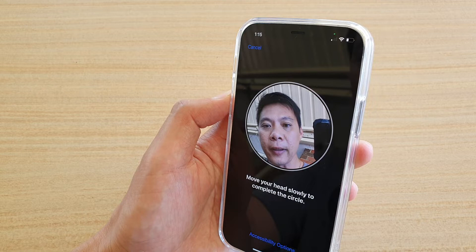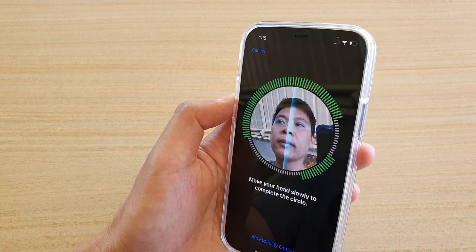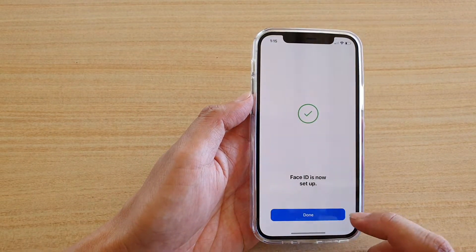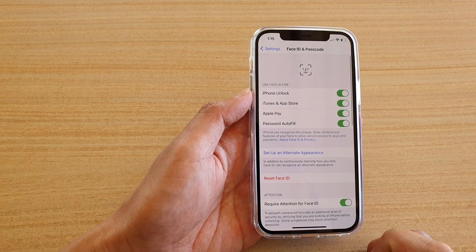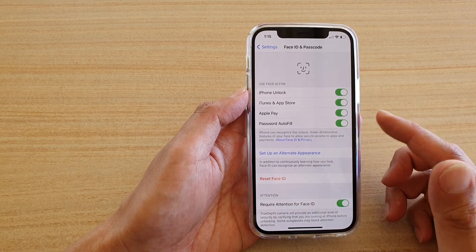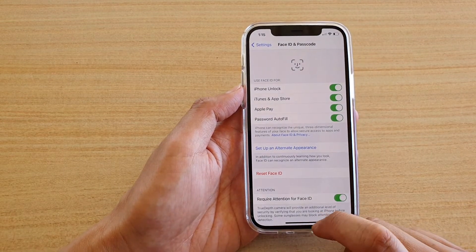You need to scan twice for this to work. The second Face ID scan is now complete — tap on Done. Once you have set up Face ID, you can use features such as iPhone unlock, iTunes and App Store, Apple Pay, and password autofill.